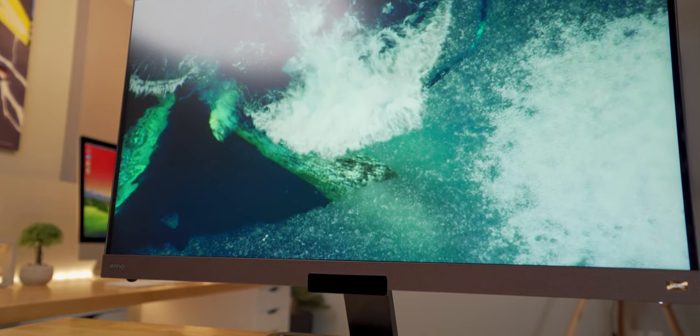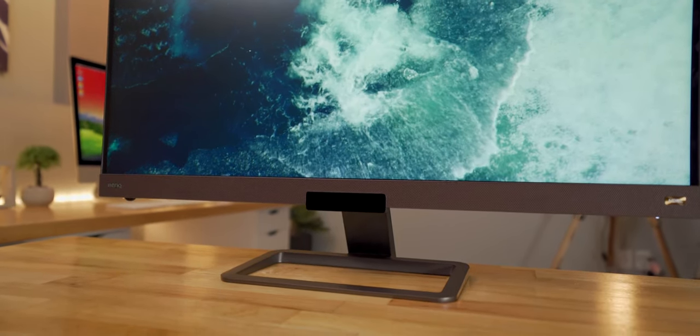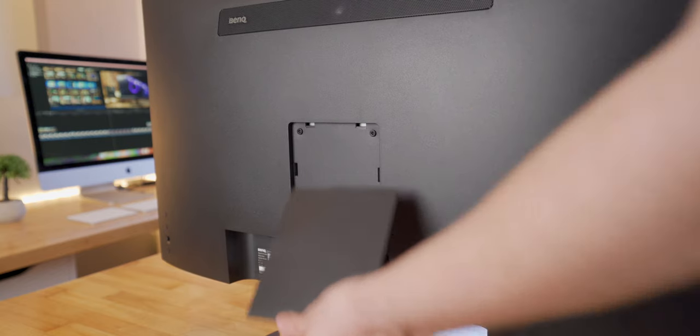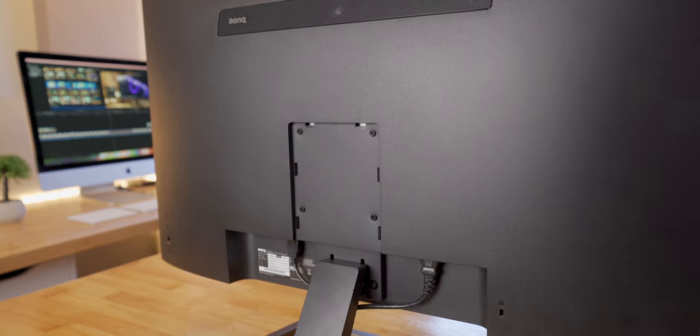There is one piece of the design that is a little disappointing though. I can deal with the brown accents and the okay-sounding speakers, but what really bothers me is that the stand has no height adjustment, no swivel adjustment, and only a little tilt adjustment. It's got a 100x100 VESA mount on the back, but for a monitor in this price category, I expected the stand to be more ergonomically friendly.